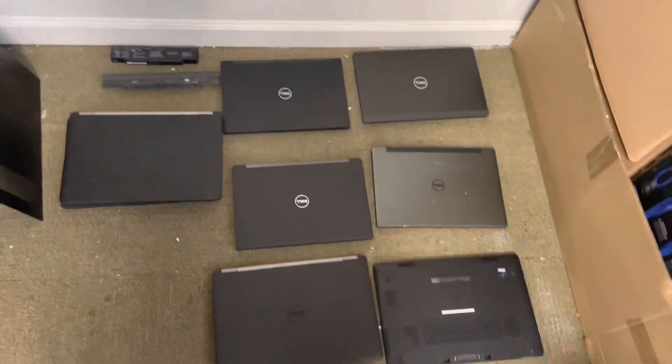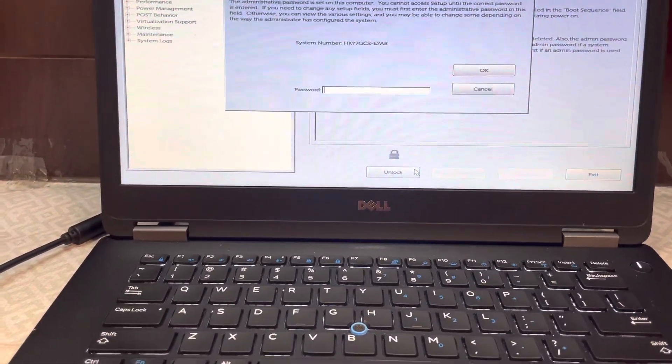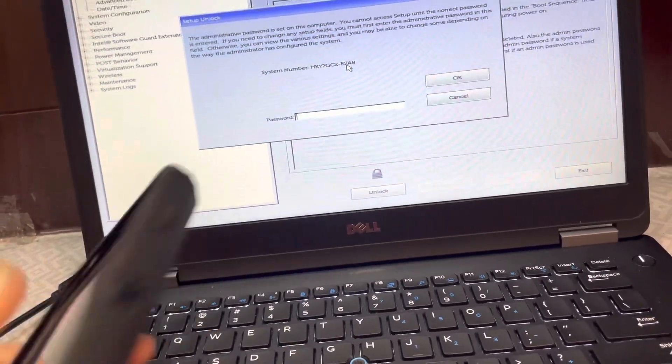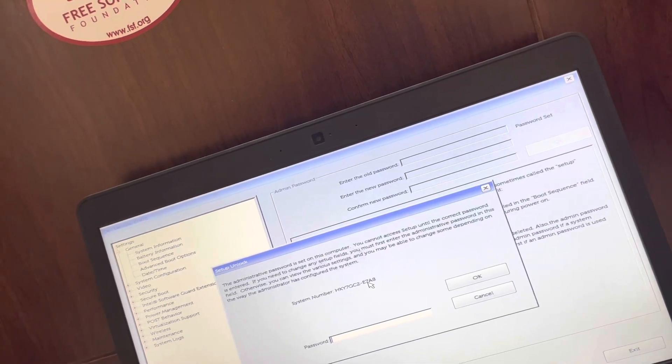Hi y'all, how y'all doing? This will be my last video for a minute on BIOS unlocks, but this little video is going to be about Dell. So usually you should be able to go to a website called biospassport.org and unlock the BIOS with the code right away.